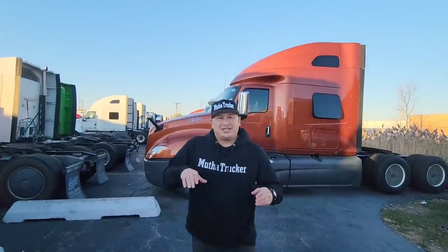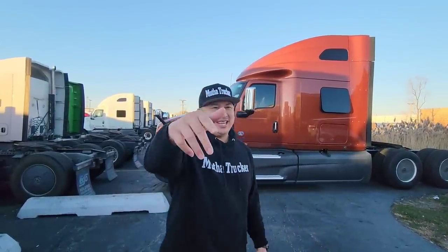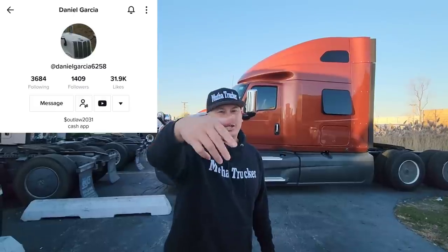What's going on, mother truckers. We've been talking about how to do securement loads on coils. We actually had a truck driver the other day that was booking his first load to do coils and he asked for comments on what to do. Daniel Garcia, our guy — follow him on YouTube and TikTok — he sends me this video.